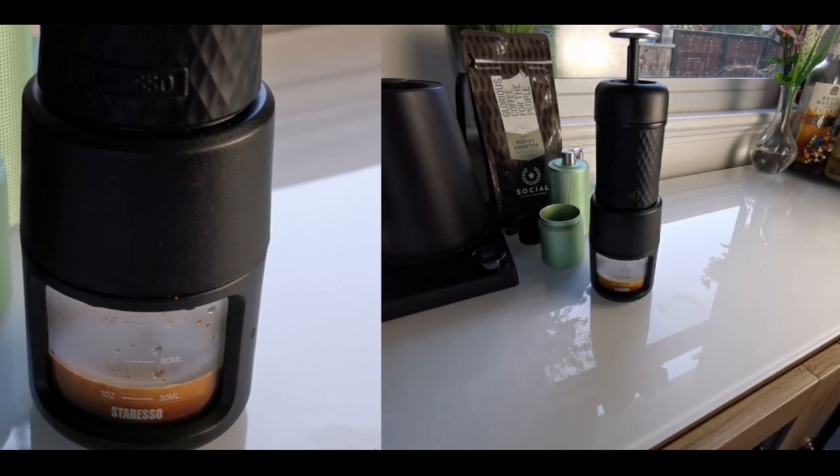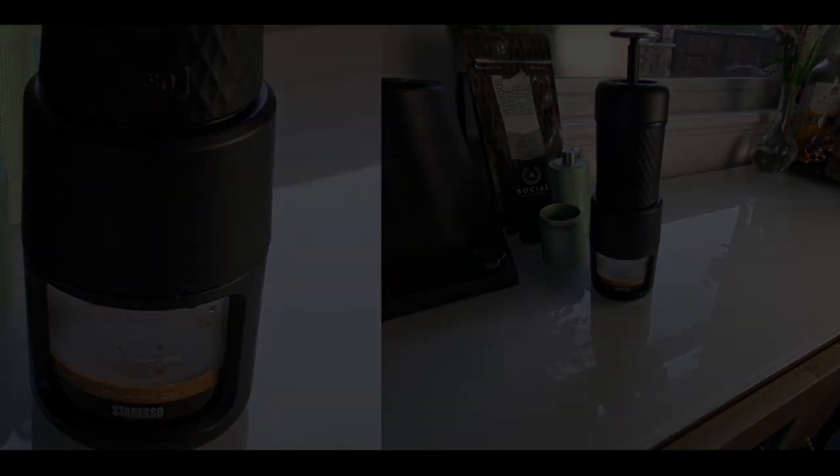As you can see, the espresso is forming, the crema head is forming. It's roughly 25 mils brewed with 20 pumps — big head of crema. Helps that you're using a good grinder and good coffee. And that's the process.